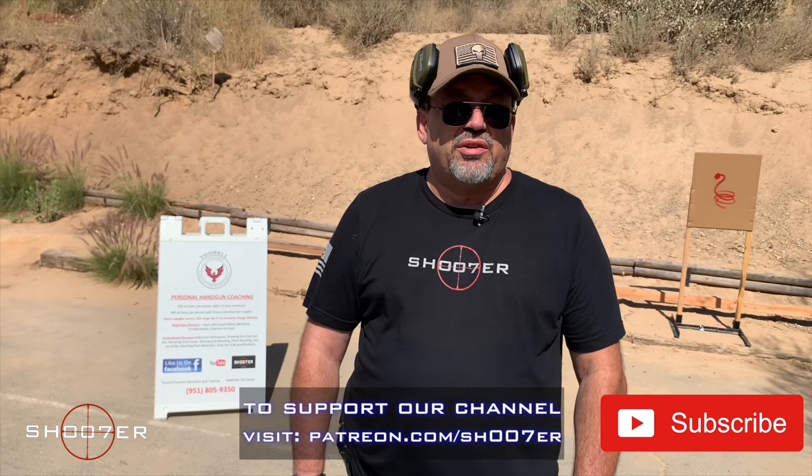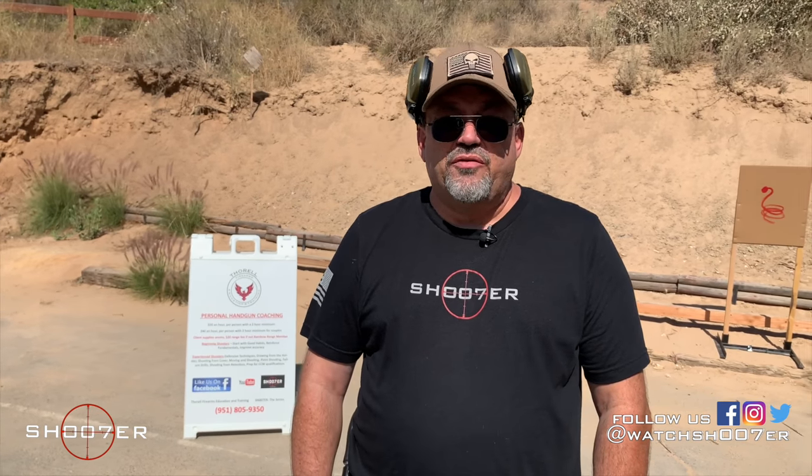Today we're going to talk a little bit about rattlesnakes. It's a part of life in Southern California. If you run into a rattlesnake because it's in your neighborhood or on your ranch, there are different ways of dealing with this.